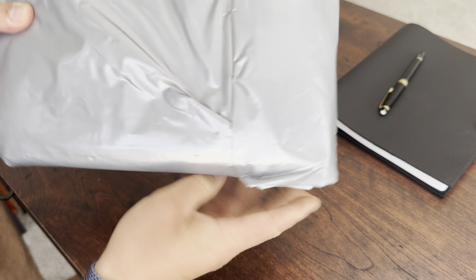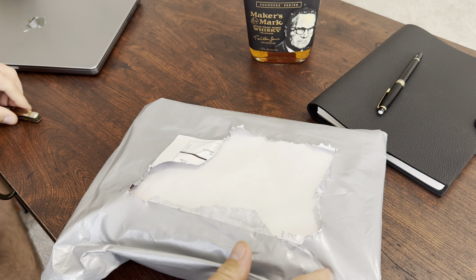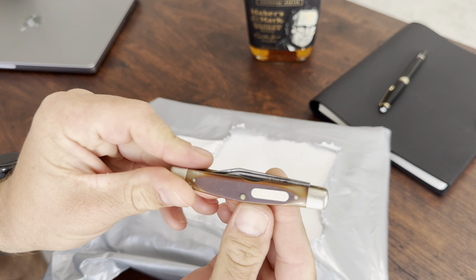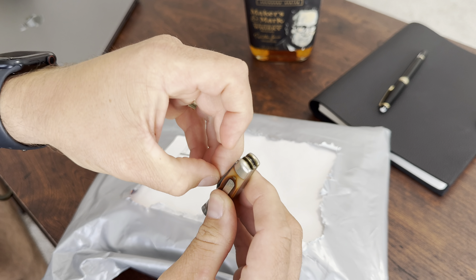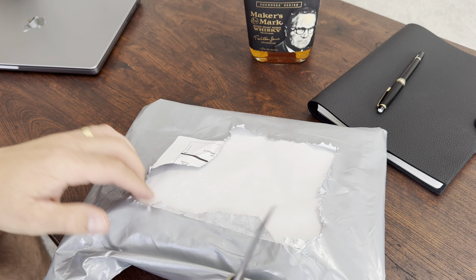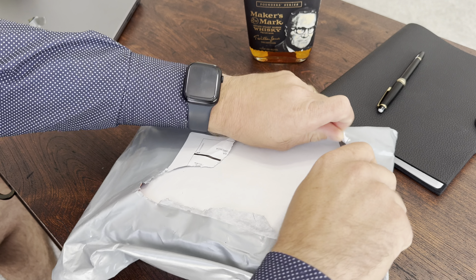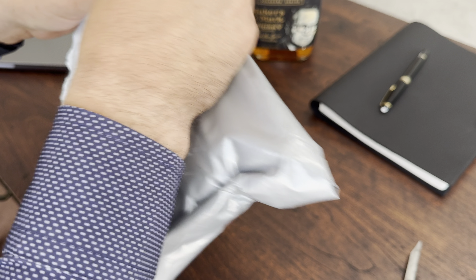All right, we're back with another quick unboxing. For those of you new to the channel, thank you so much for stopping by — hopefully you'll like the video and subscribe. For those of you that have been with us for this whole journey, thank you so much for your patience, time, and effort with me as I'm learning and growing.